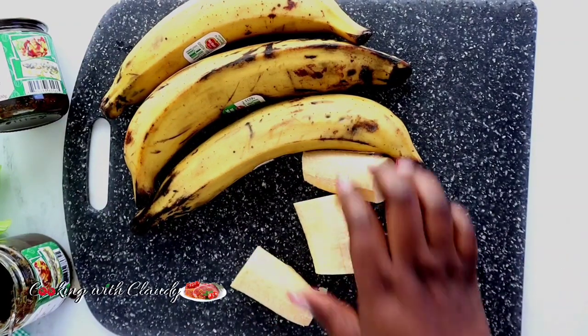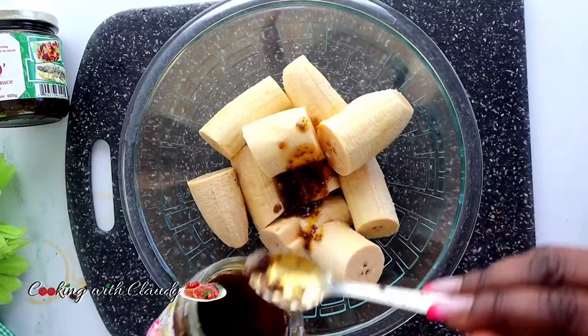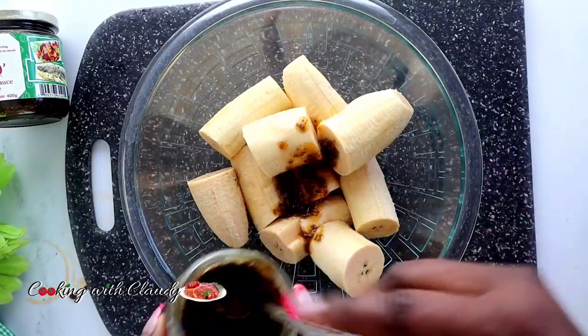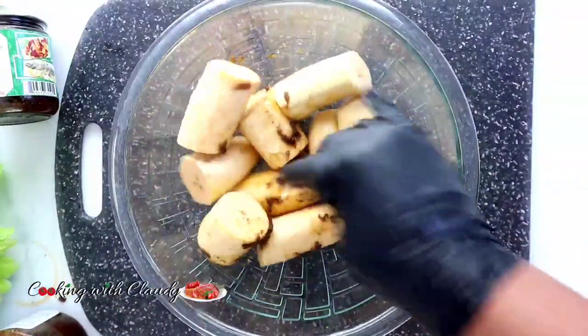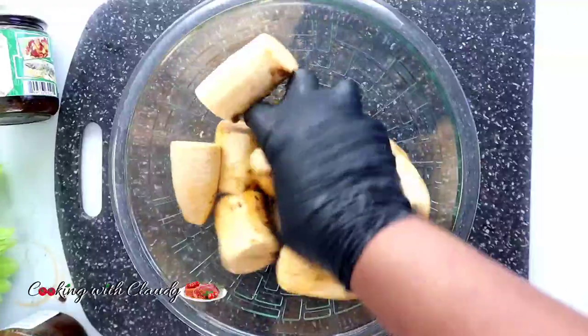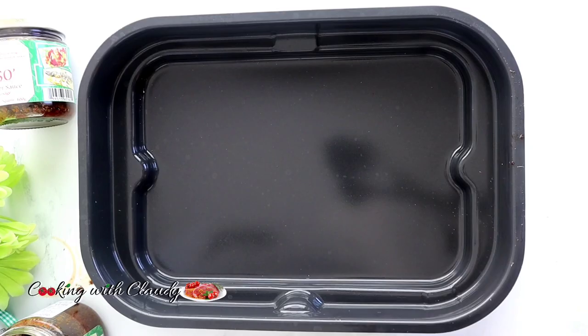To season the plantains, I'll use our Royal Tissot pepper sauce. This is a multi-purpose sauce — it goes with everything. I'm just going to season them with some of the sauce, and I'm going to be air frying these. If you want to deep fry, go ahead and cook them any way you want. These will air fry at 400 degrees Fahrenheit for 30 minutes — make sure you flip halfway through.